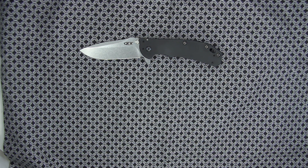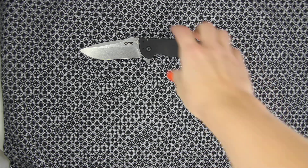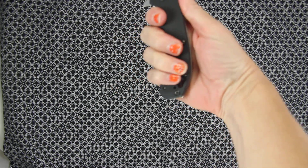The 0566 is slightly smaller if you have used the 0560 or the 0561 Zero Tolerance Hinderers. This one is designed in the same shape — just a more sleek, compact design. Nice finger groove there; you get a good grasp on it.